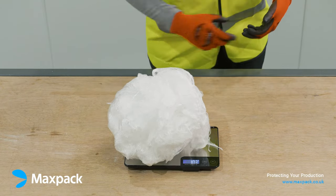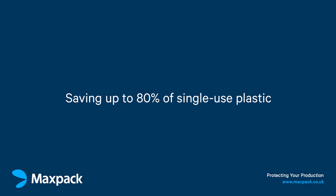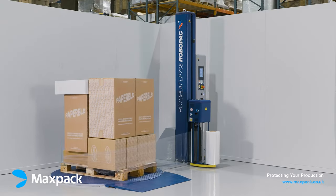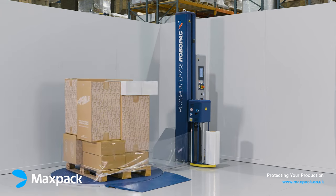To wrap this pallet, we have used only 104 grams of film, saving up to 80% of single-use plastic when compared to conventional films, whilst improving load stability and product protection. When wrapping a pallet with overhangs, underhangs and awkward corners and shapes, the wrapping settings can be adjusted accordingly.